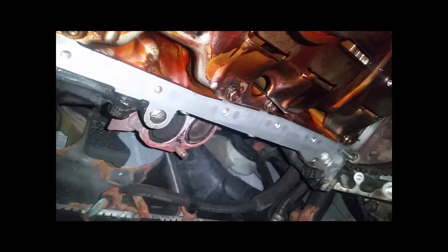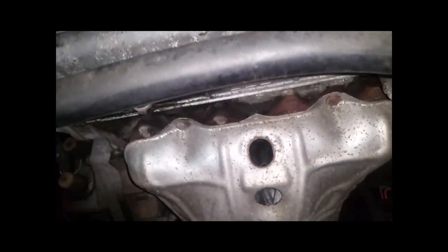Cleaned it up with Scotch-Brite — needed one hand for the can and one to scrub. Oh — I didn't pull my dipstick out yet. Let me pull it out and leave it up here but where it won't slide back in. There's the dipstick.